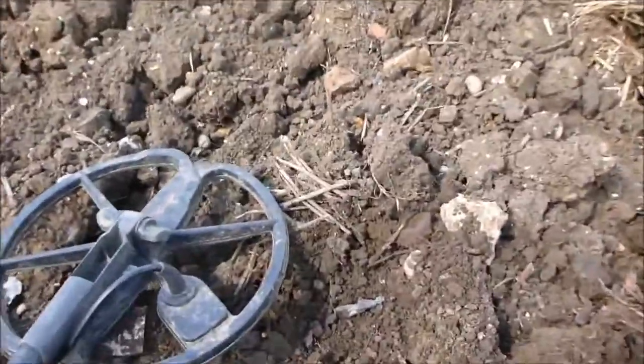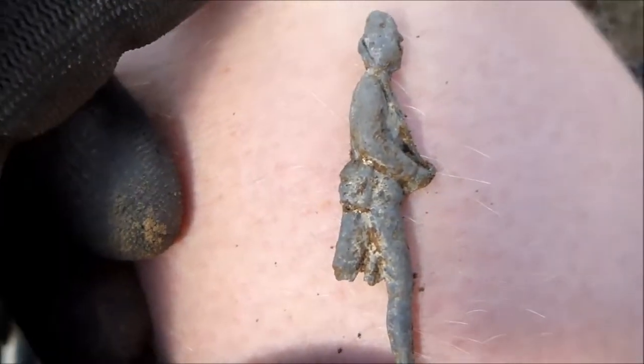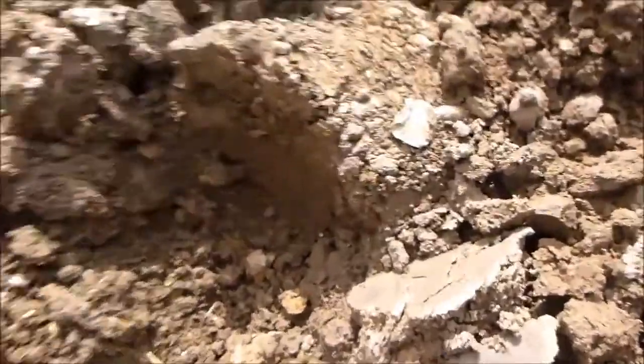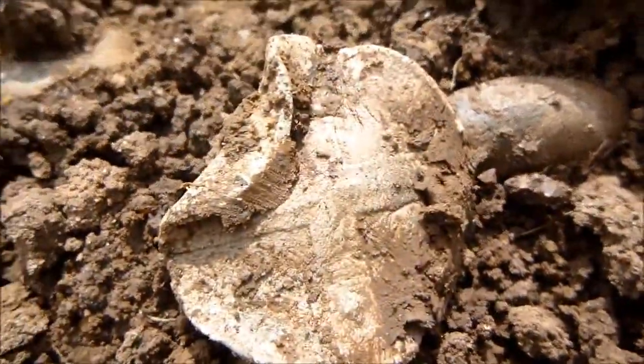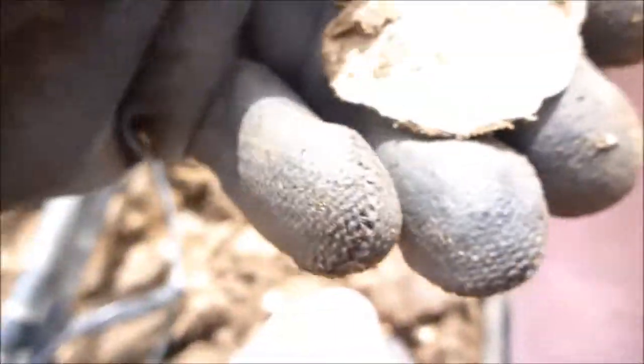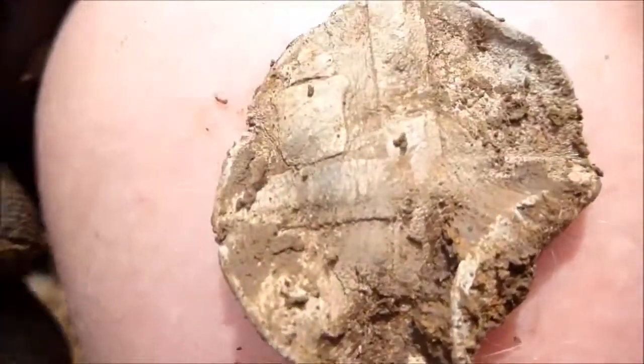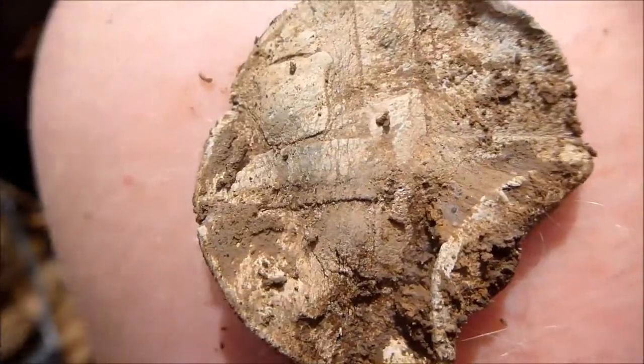I've come on a different field now, and this has just popped up — that's like an old lead soldier, really quite old. Nice interesting find here, it's made of lead. I'll show you later.